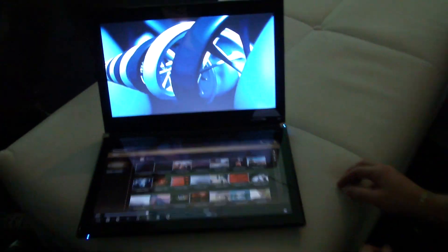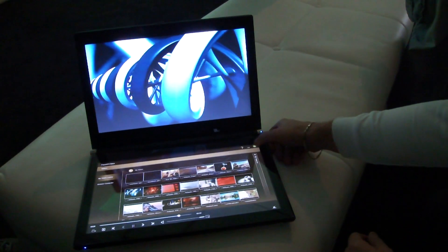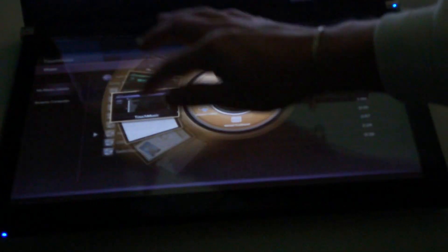Browse here. Just stop. And we do like this. Go to... Touch music.